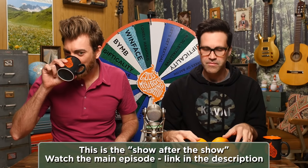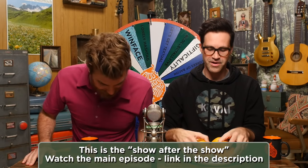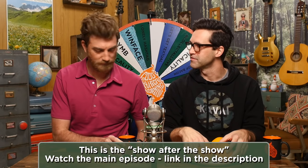Welcome to Good Mythical More. There's three different ways you can say it. You know why we're doing this? Because we have bigger fish to fry — bigger oranges to peel.